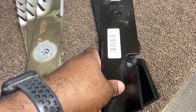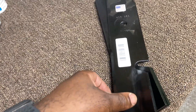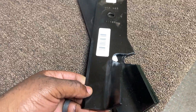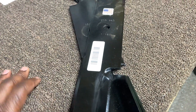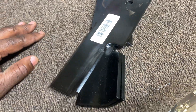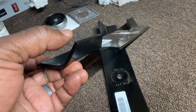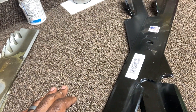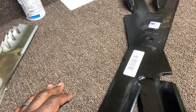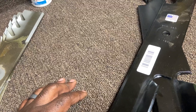Ariens and Gravely deck sizes for 52-inch are pretty much the same. However, there's a little baffle on the right blade position that hangs down toward the opening of the discharge chute. When I spun that blade, the top of the extra-height blade hit and scraped that baffle. I was not happy about that.